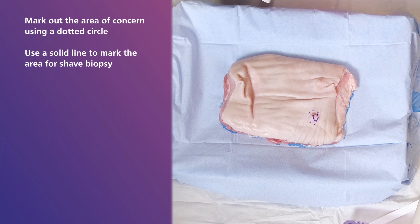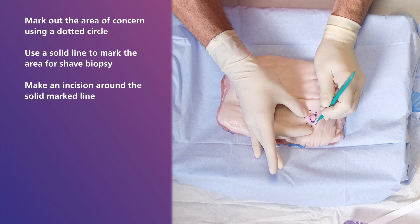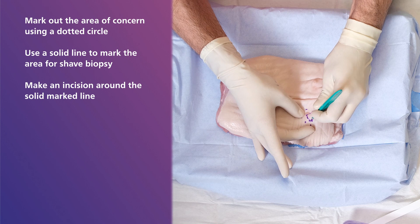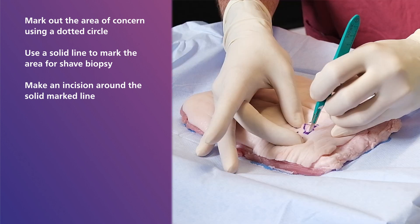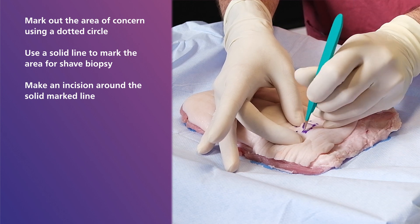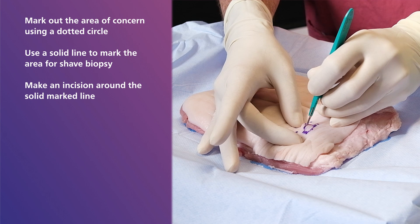Using a scalpel blade, make an incision around the solid marked line. In this instance it is best to use the scalpel in a mildly slanted position to achieve the depth required. Just a quick note here — the idea is to just score the skin and make a very shallow cut.